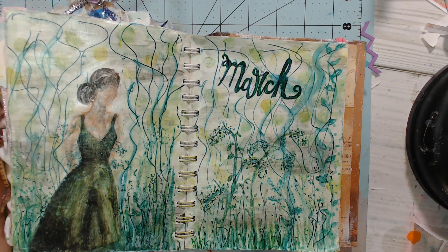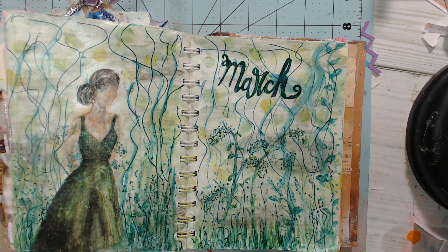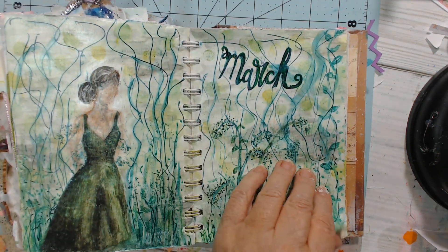Once I heard Patty's prompt, everyone I talked to, I would say: tell me green things — things that are completely green that have nothing to do with nature. And I was thrilled when Linda of Linda's Creative Life said: the green palace — the green palace where the Wizard of Oz lives. So guys, I painted the green palace, and I'm pretty happy with it. Let me show you what I did.